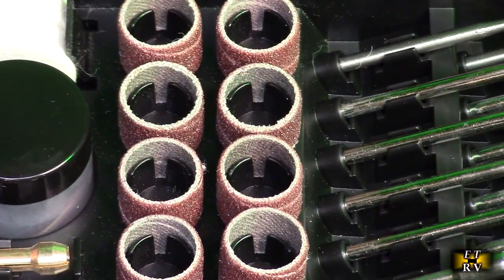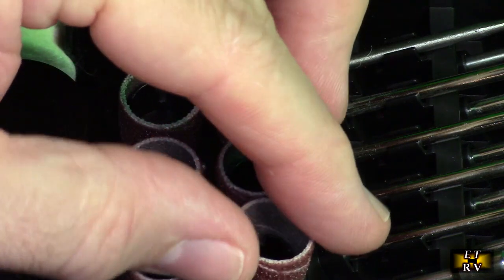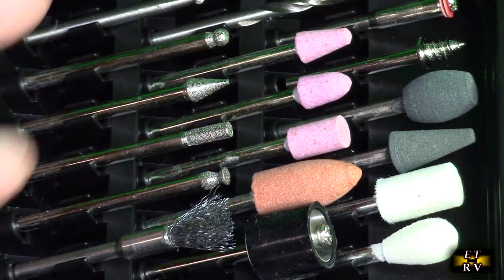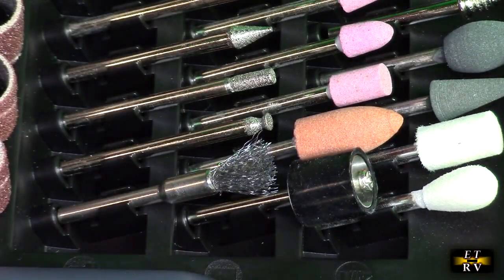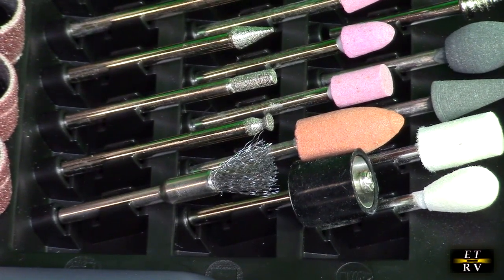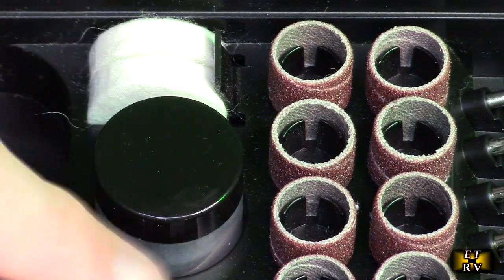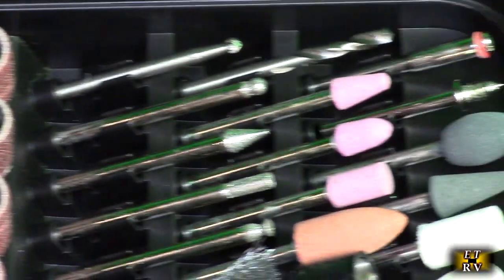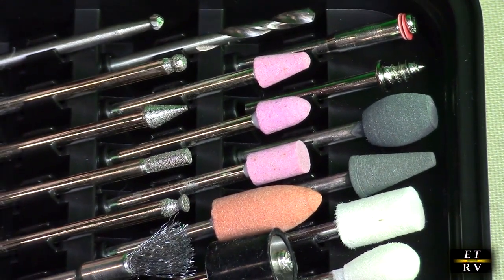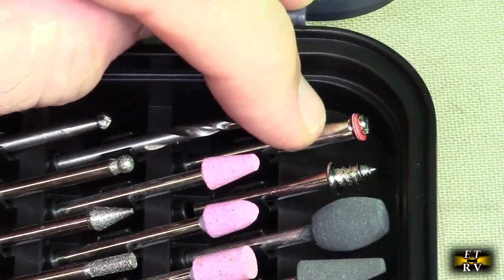Let's take a close-up look at what's included. You have these sanding drums, which work with this rolling piece right here — you tighten the end and it tightens them up. And you have all these other tools; some of them screw onto components. They have foam for buffing, an extra collet, and all these other grinding tools — all medium to fine and simple to use. And here is a standard drill bit that'll fit in here.